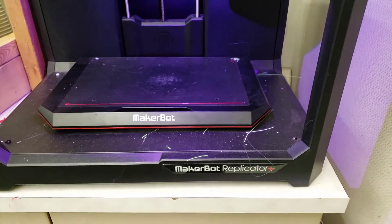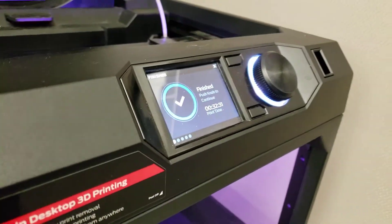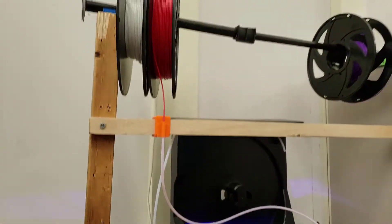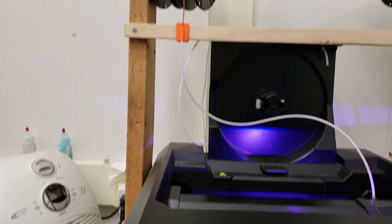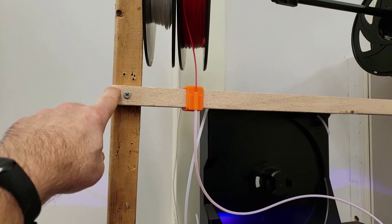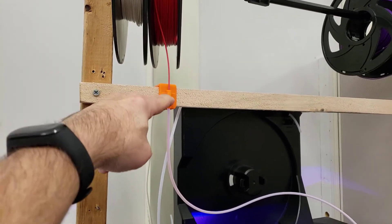Good day friends of the Replicator Plus. I've been using mine for quite a while and I've shown you some techniques I have found useful. This is a new one. I've got my filament up above and I had a little stop over here just attached, but it was super annoying because I had to remember to push the filament through before I did it.